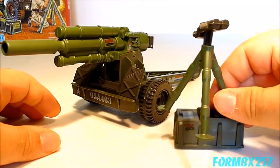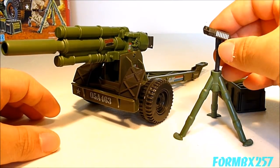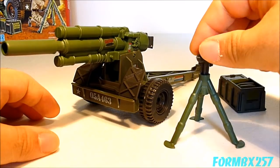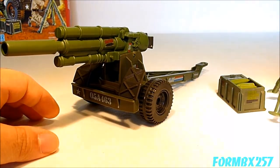Also included is a binoculars with tripod. The binoculars itself has a stock but it doesn't permanently click in. You can swivel it around but it's also kind of loose and very easy to lose, so watch out for that.